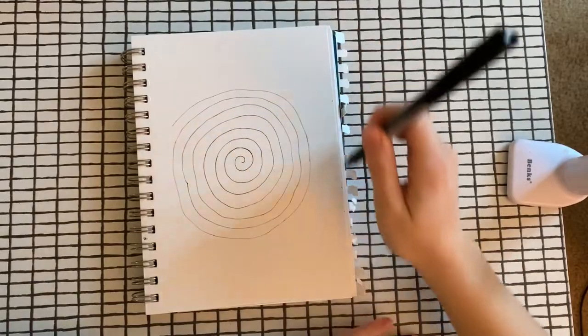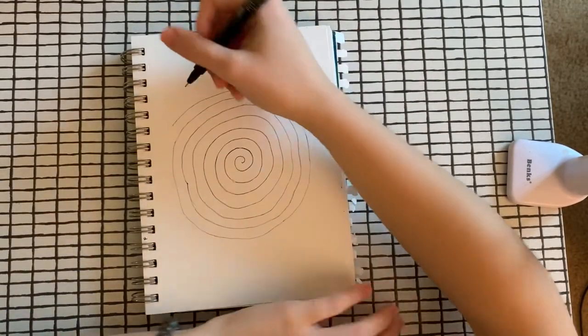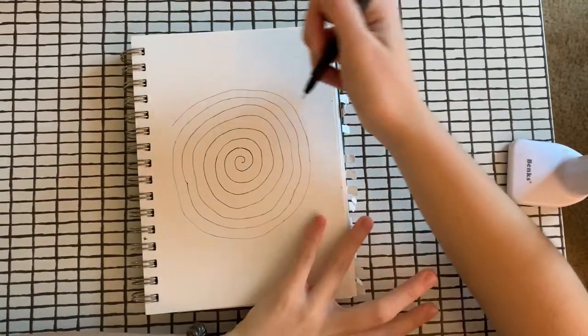I'm also going to add some details around my spiral — maybe some leaves or some flowers, but that's up to you. You can add what you like.